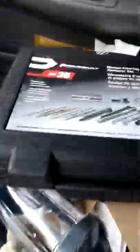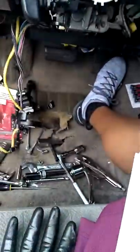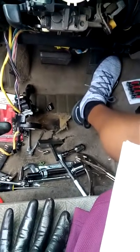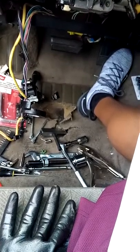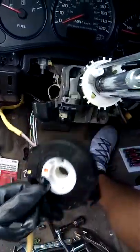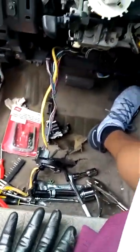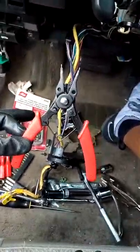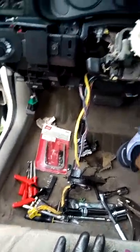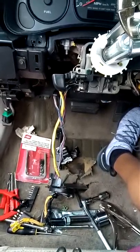For my horn constantly sounding, I removed the fuse and relay to stop it. But in order to get the clock spring off after removing the steering wheel, you must take off this snap ring. To take off the snap ring — I didn't know this — you need snap ring pliers. I had to learn that from another video on YouTube that wasn't even related to a 2005 Chevy Impala.